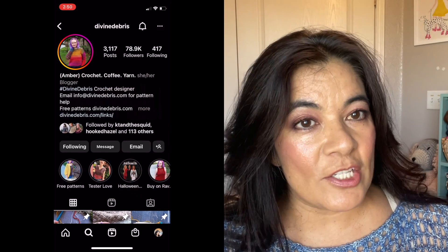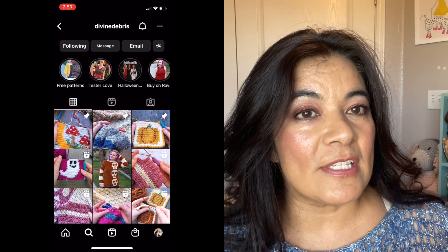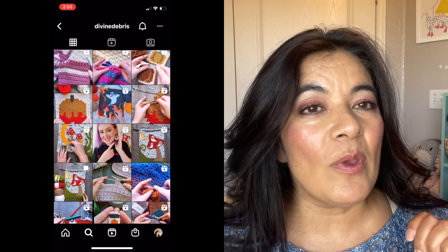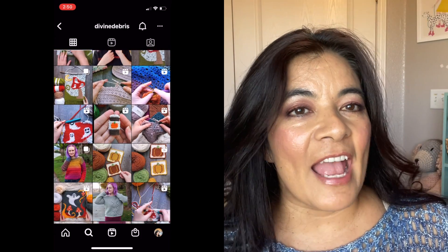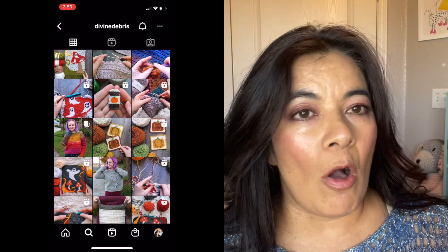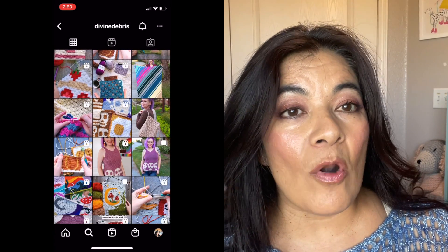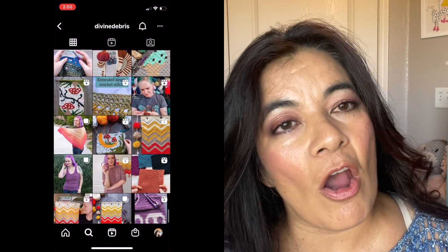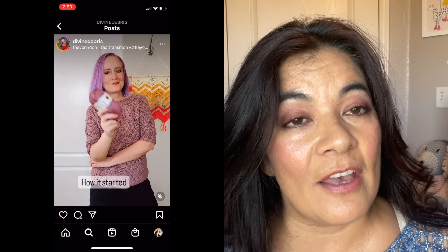The first designer I recommend is Divine Debris. Now she doesn't have a YouTube channel and doesn't give tutorials, but she has an extensive pattern design to choose from. Let's take a look at her Instagram account and I'll show you just a few of the sweaters in her feed. But if you become her Patreon for $4 a month, you get four to five designs a month. She is so creative — you can take any one of her wall hanging pieces and turn that into a sweater or a blanket. Her pattern designs are amazing and you will not regret being a Patreon of Divine Debris.